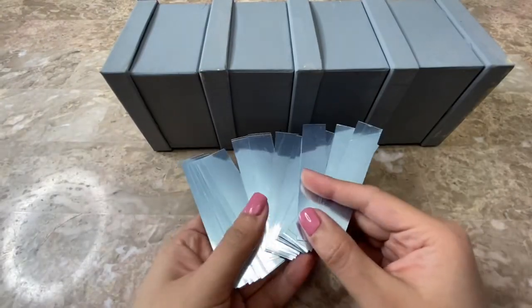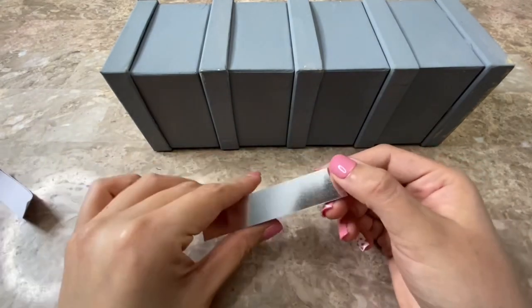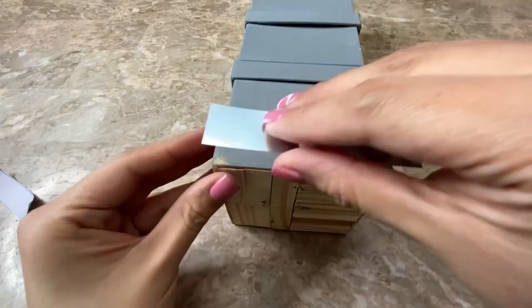I made a total of 36 strips to cover up both of my candle holders. I am going to peel off the strip on the back and just stick them onto my candle holders.